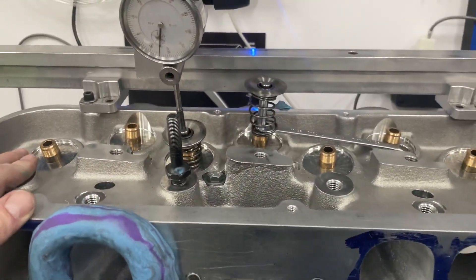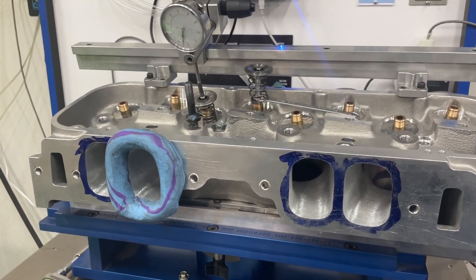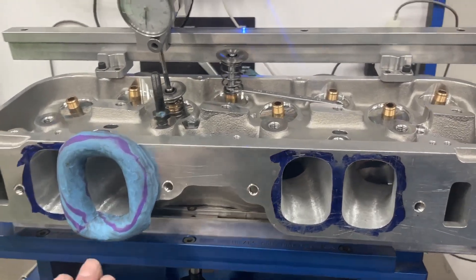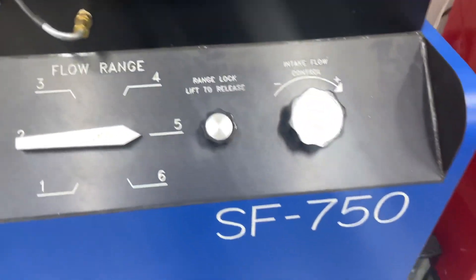I'm going to turn this thing on and I want you to watch the time on this video — how long it takes to get to 28 inches, because that's what it should be flowing at. It won't get there, by the way. This thing flows like 527, 522, somewhere in the 520 range. Remember, this is a 750.